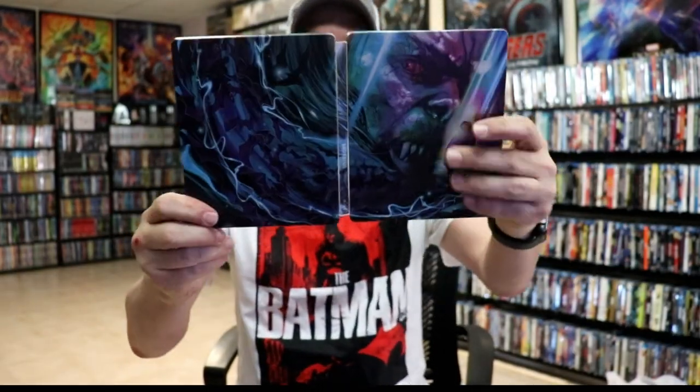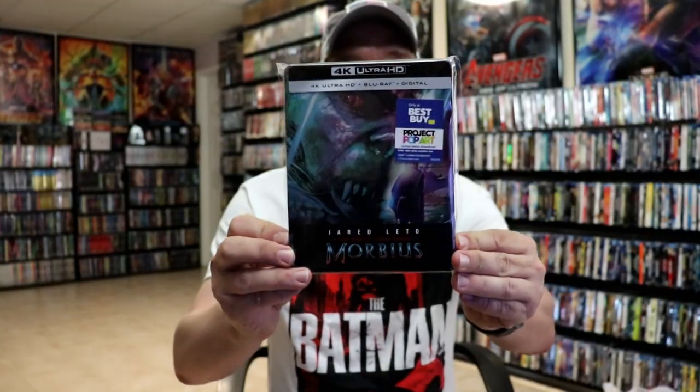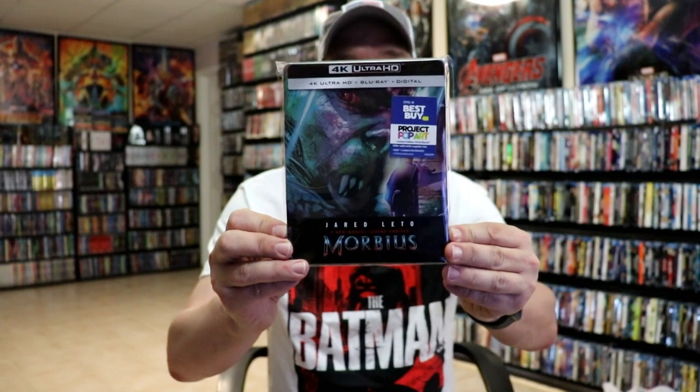So overall, it's a really beautiful looking Steelbook. I've gone ahead and placed this Steelbook inside a protective bag. This bag will help keep the Steelbook from getting scuffed up on the shelf up against my other Steelbooks.